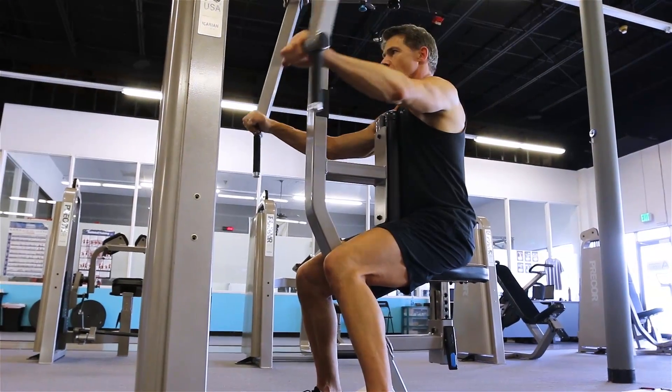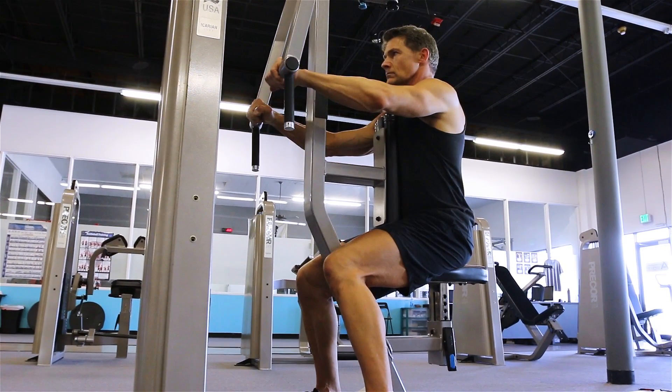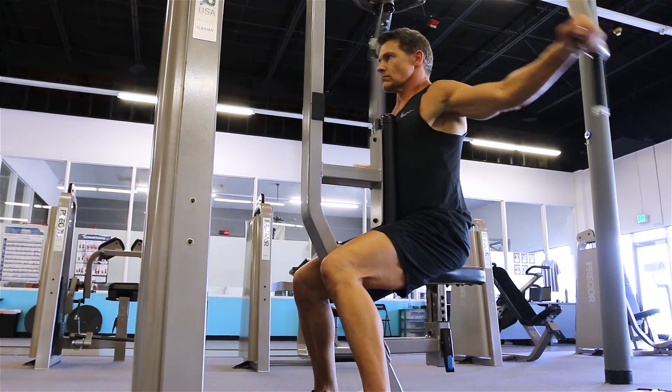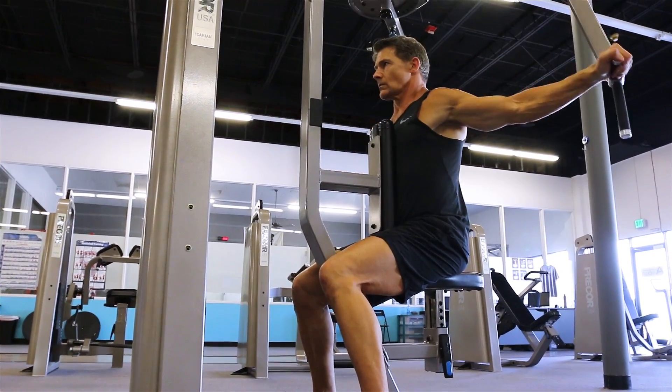The rear delt machine works just the rear delts. You can see how my arms are straight across — they're not up or down. That's where you want the seat to be. For range of motion, you want to come back so you're feeling and concentrating on the rear delts.